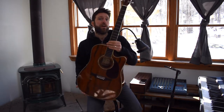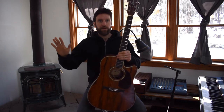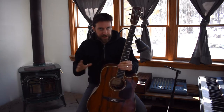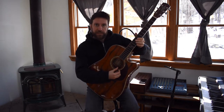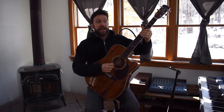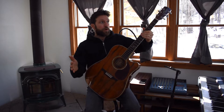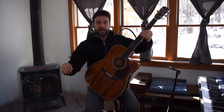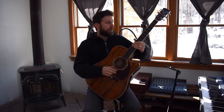Number one, just a little guitar architecture. Skip ahead if this is not news to you, but there are six strings on the guitar: E-A-D-G-B-E. Here's a mnemonic — Eddie ate dynamite, goodbye Eddie. E-A-D-G-B-E. You'll never forget it.